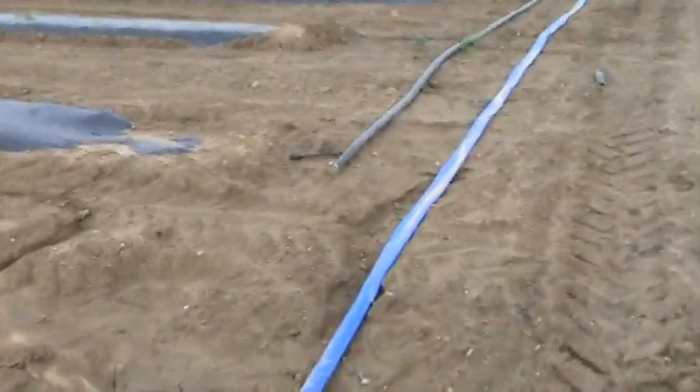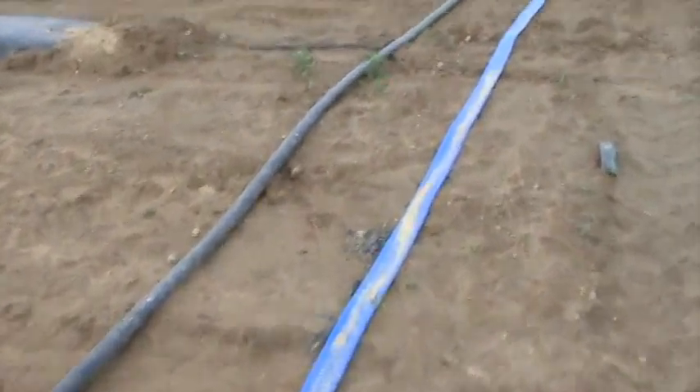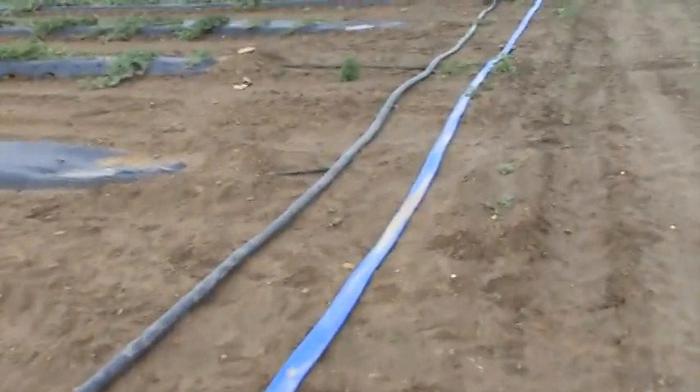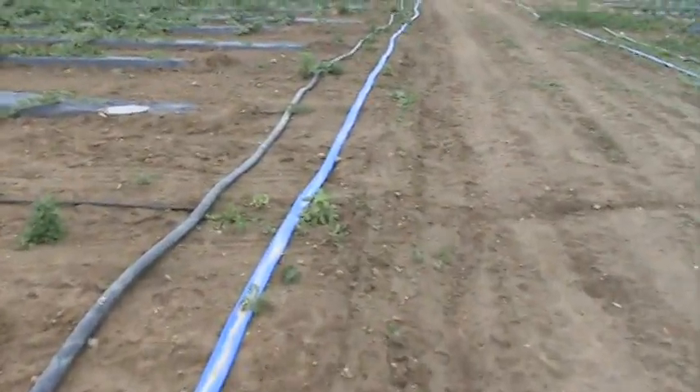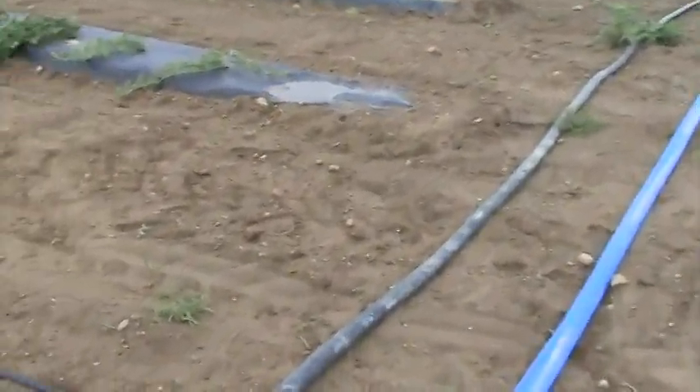So the piping — this is the lay flat tube that lays flat when it doesn't have pressure from the water on it. It goes out to the field and then they trunk off that main trunk line. This blue tube goes way out there and tees off, coming back again to this other harder plastic lay flat.